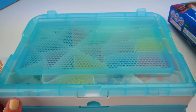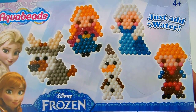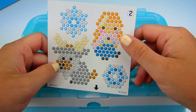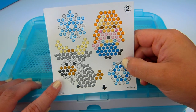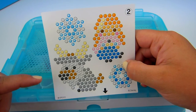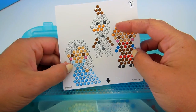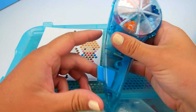Today we have this Frozen Aqua Beads set — it looks like we can make a bunch of different characters. I've already opened it up and gotten out the template. We can make Elsa, Hans, Olaf, Anna, a few different snowflakes, and there's a reindeer too. If you can tell me the reindeer's name in the comments below, that would be great! Today we are going to be making Anna and Elsa.